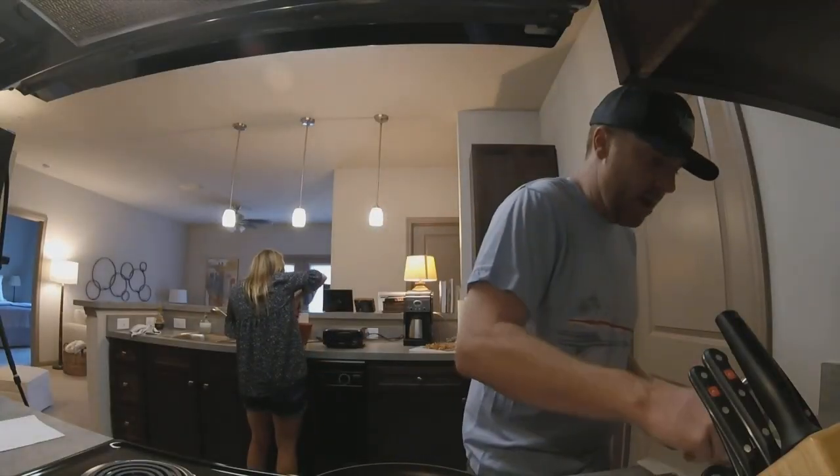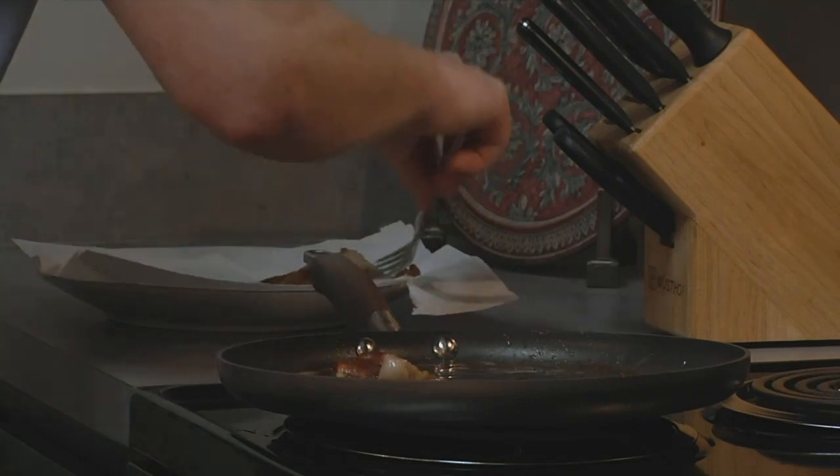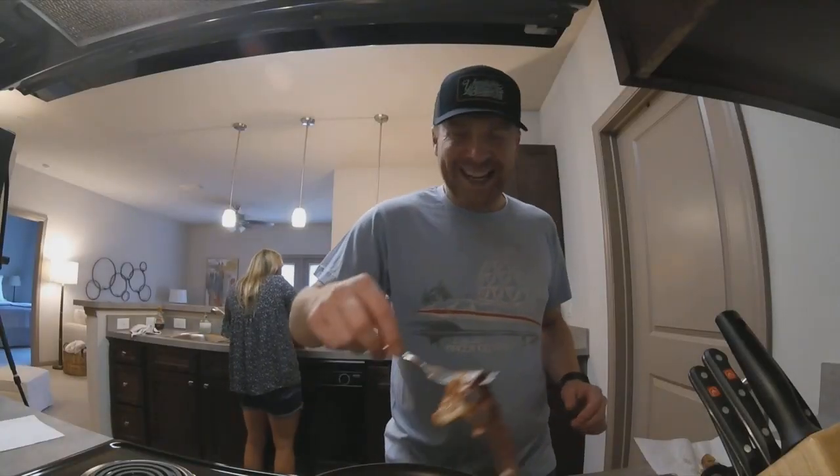I'm gonna take the bacon off and let it de-grease for a little while. And then when it's dried out nice and good, we're gonna dice it up so we can add it as a topping to our chicken in waffle.